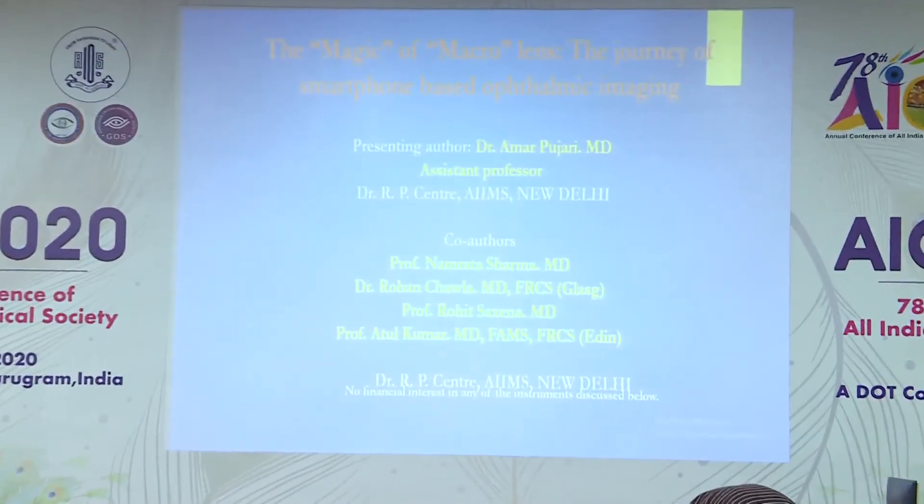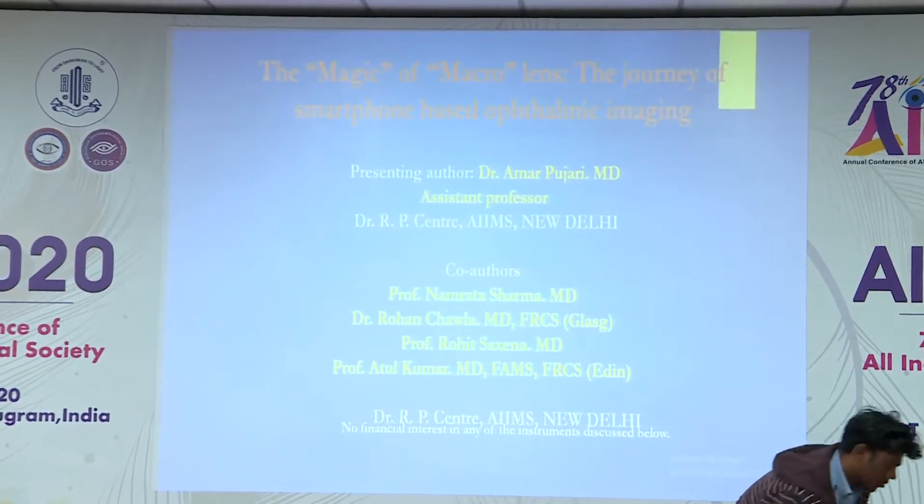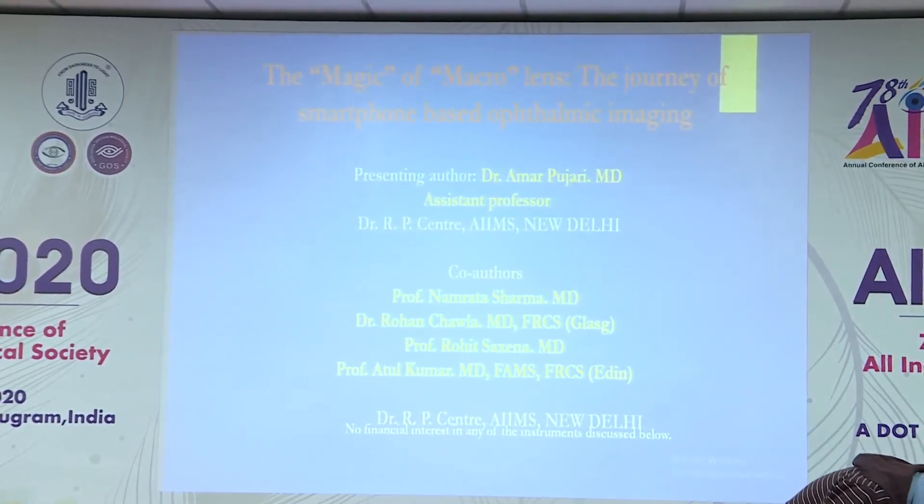Good morning everyone. This is the Delhi Ophthalmological Society State Best Paper. I am Dr. Amar Pujari, Assistant Professor at ARFI Center, and these are my co-authors. None of us have any financial interest.